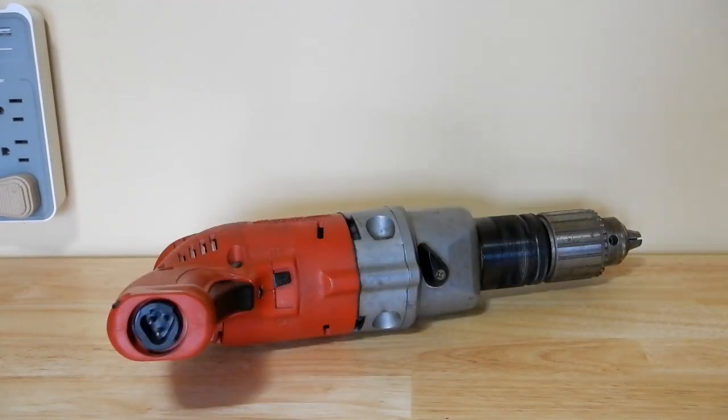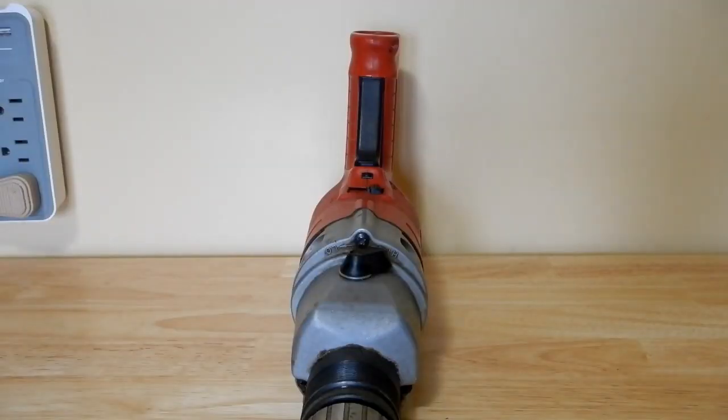I'm doing some rearranging of tools and putting them in boxes, trying to standardize to the Ridgid tool boxes. That's why when I got this set together, I thought, well, let's showcase this on one of my YouTube videos.